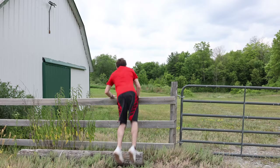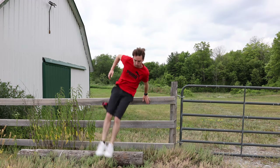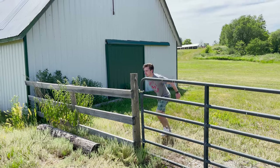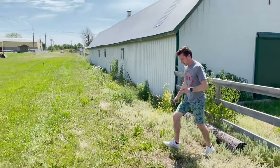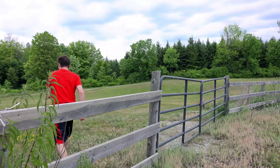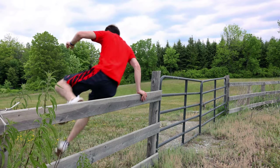Start off with the side vault for this one — that's a nice safe progression to the next vaults, where you can put your hands on it and move your body over to the side, nice and easy, comfortable. Then we're going to move on to the safety vault next, which is putting one hand up to the opposite foot and then bringing your foot through the needle that you've created over the fence.